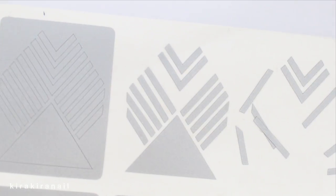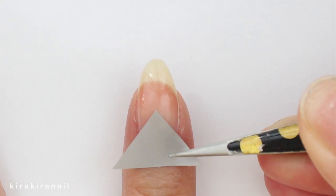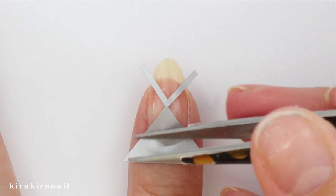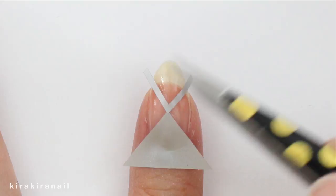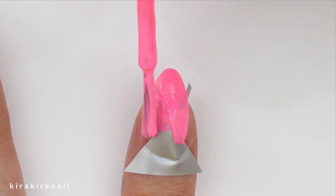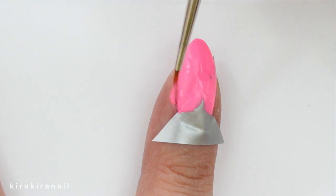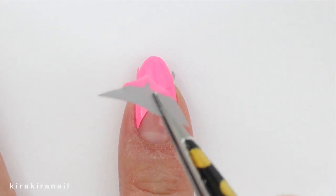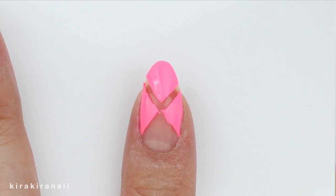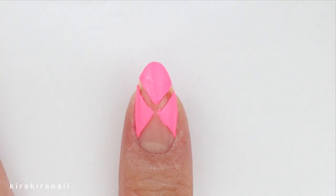We have plenty of tapes left, so we're going to use some of them. Again, press them onto your nails firmly and then apply nail polish on the naked spots. I love removing the tape — it's so satisfying. Clean up if needed and we're ready for top coat.